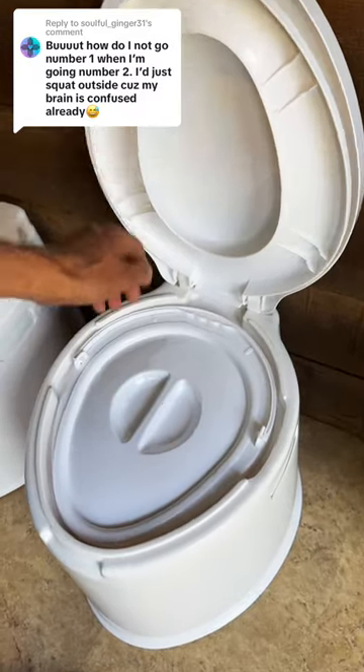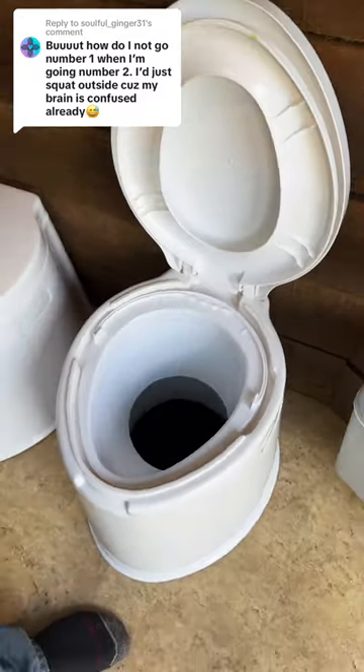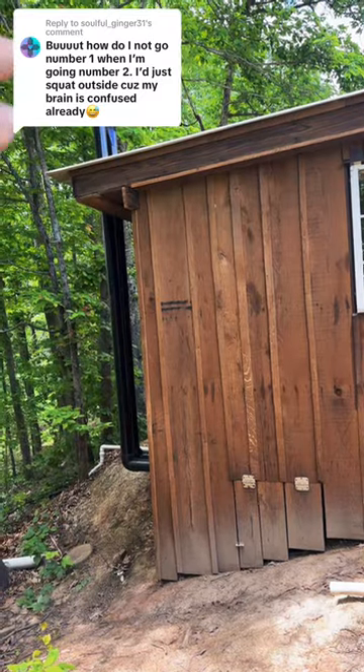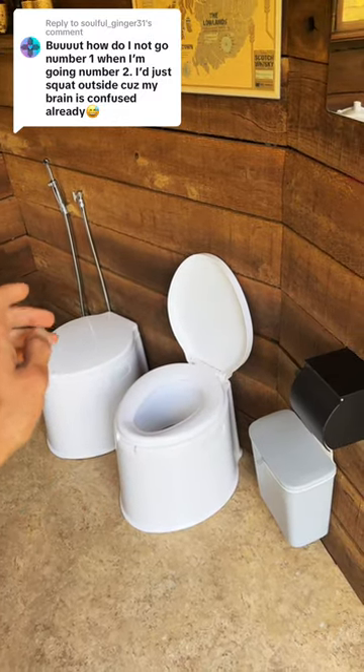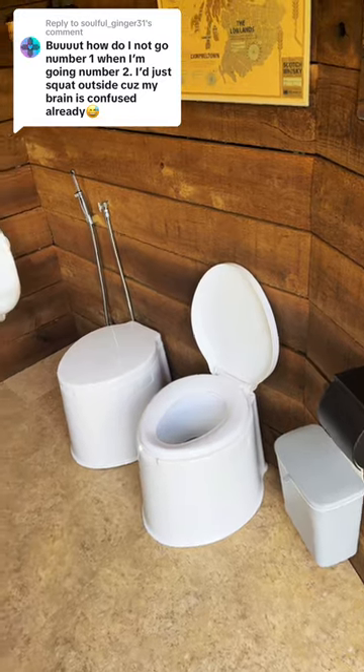If you have to do number two and one at the same time, open up the toilet. The fan that we turned on pulls all the air out of the pit. All your waste falls into the pit, and any smells you make get sucked down into the pit with the fan.